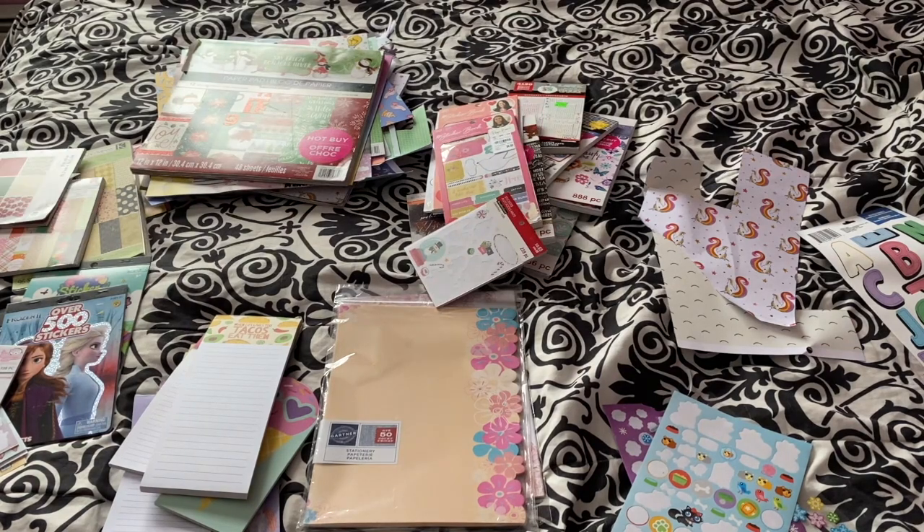Happy Planner sticker books I keep together because there are 20 or so pages in those books, which is so bulky. Maybe I'll do an updated sticker collection sometime if you'd be interested.